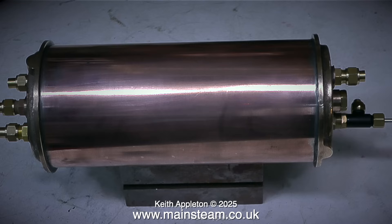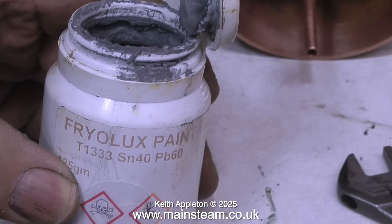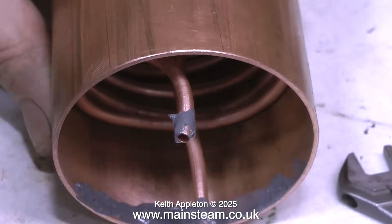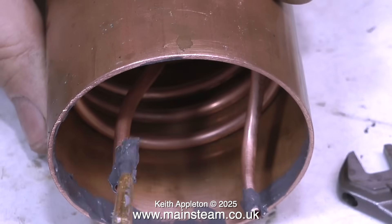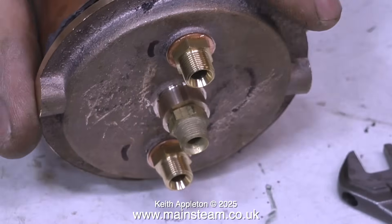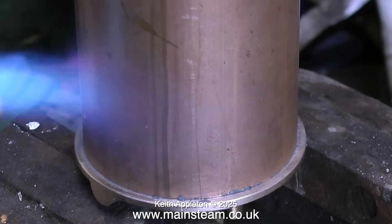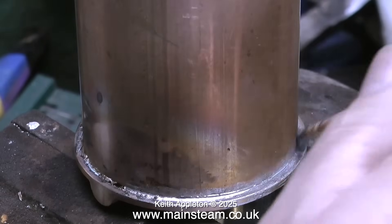I'm using some Fryer Lux solder paint. This is really good stuff — a little bit expensive but incredibly useful. This is proper solder and flux in one mixture, and I put plenty of it on. You'll notice that I put it about a quarter of an inch up the tube, because once I position the tube vertically, when the correct temperature is reached the solder will melt and run down towards the end plate, giving a really good joint.